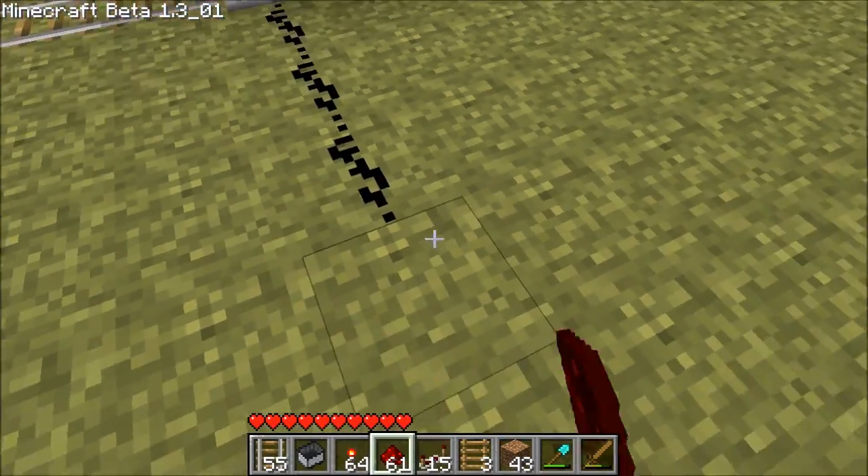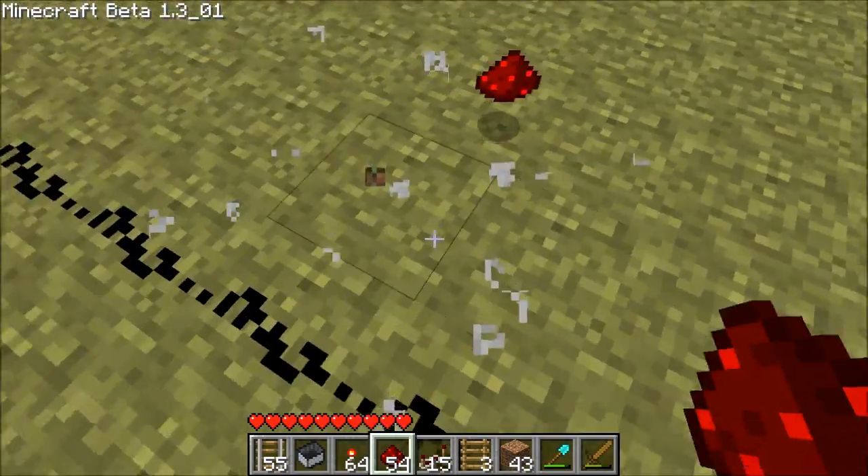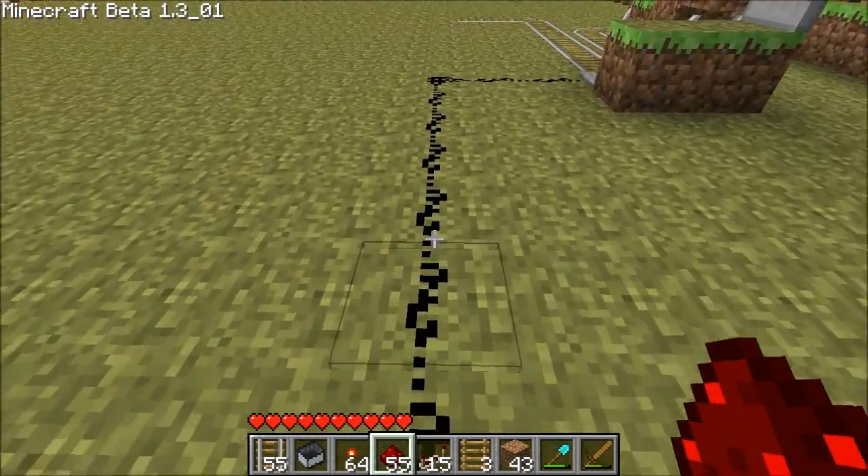What you need to do is set this up so that once you step on it, once the plate goes down, it sends a signal and that signal is going to only want to open this door for a couple of seconds max before closing it again, regardless of how long you step on this plate for. So I'm going to run some redstone — it's going to be really messy, but in theory it's going to work.